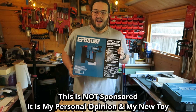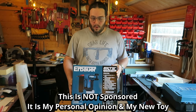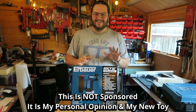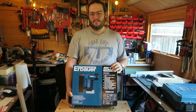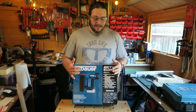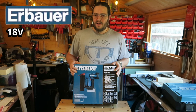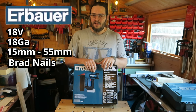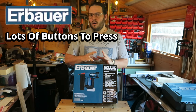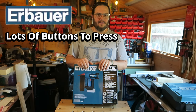The Erbauer nail gun! I've wanted one of these for so long, I'm proper excited. This is the Erbauer 18-gauge brad nailer — it can do 15mm brad nails up to 55mm brad nails, and it's got a whole lot of cool little functions as well.